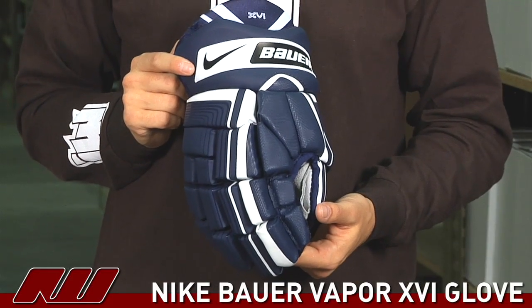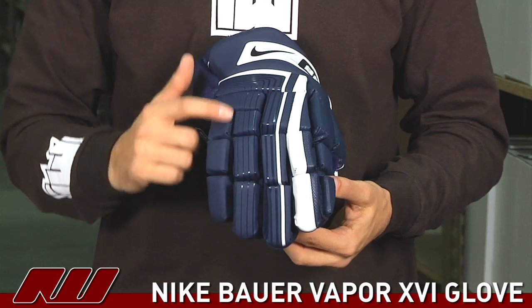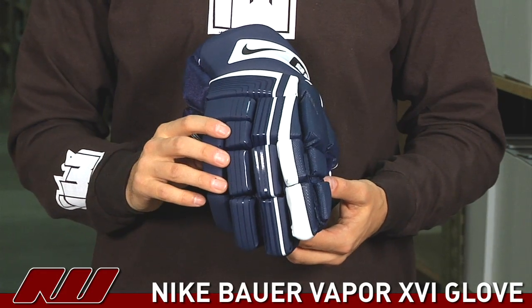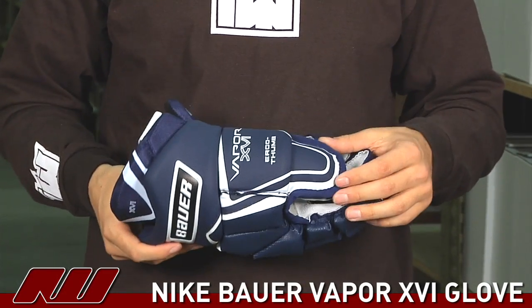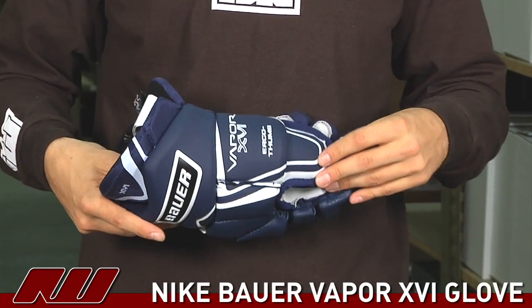The Vapor 16 glove has a similar overall design as the other Vapor gloves with the segmented rolls, which offers more mobility in the thumb region. It does not have the flexed thumb but still has a lock design so you can't bend it back.